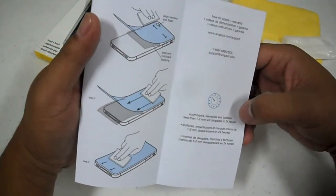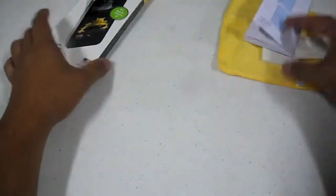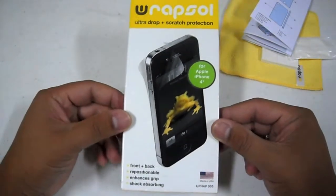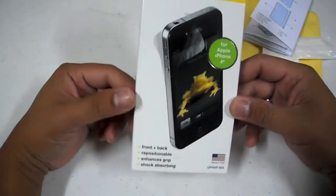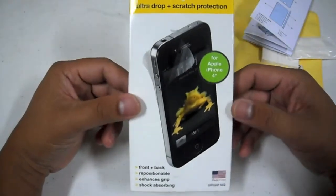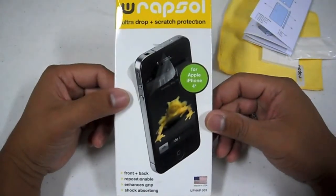That's pretty much it for the contents. Let me go ahead and try to apply this. I'm going to shut the camera off because I have a hard time applying it, especially since I want to make sure that the bubbles are almost non-existent. Got to make sure I do this correctly, so I'll pause and I'll see you in a little bit.